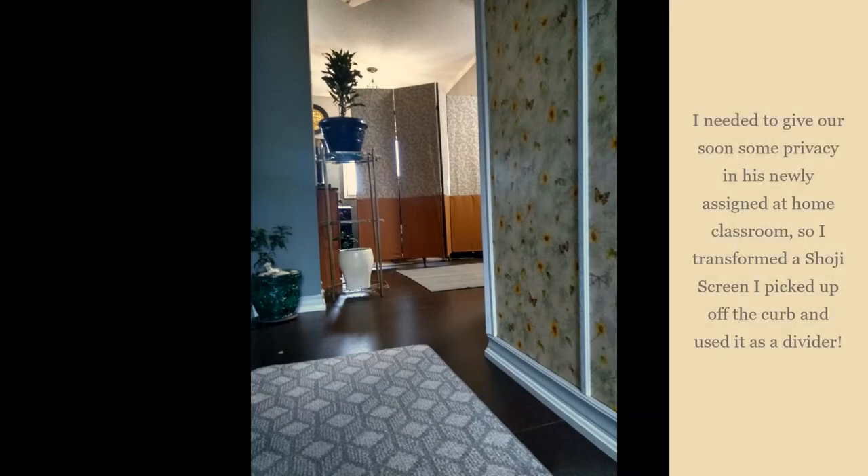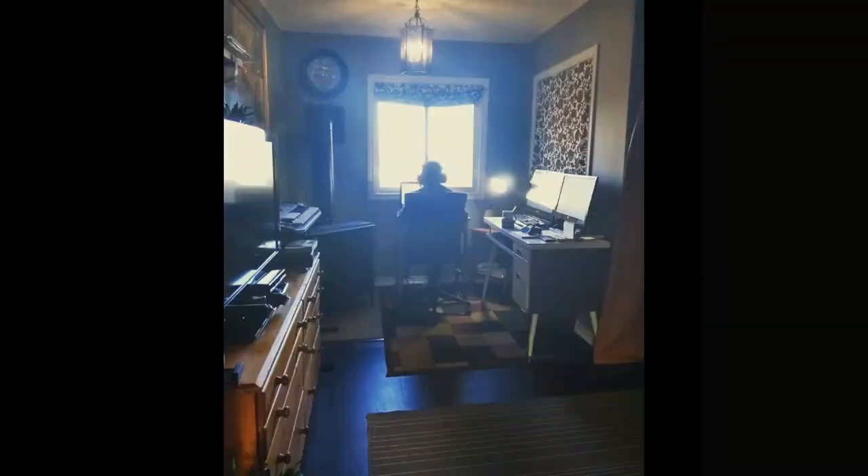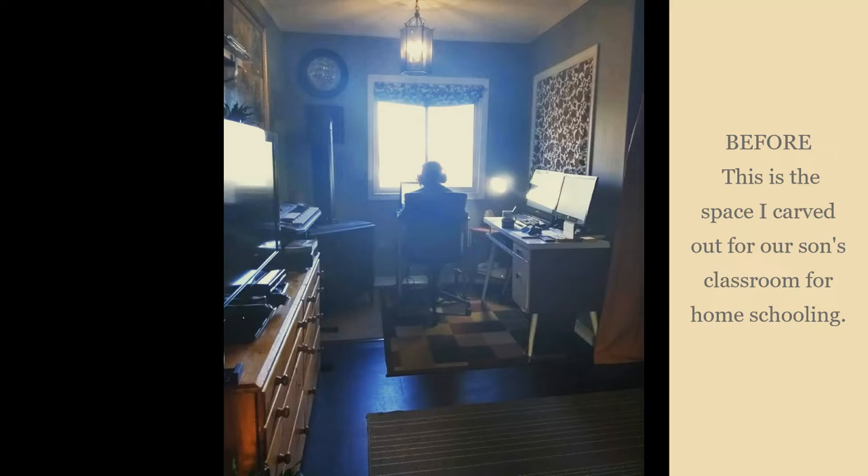Hi guys, I hope you're all doing great. Today in this video I am sharing with you a shoji screen that I picked up off the curb in horrible condition and I transformed it to give my son some privacy in his at-home classroom.